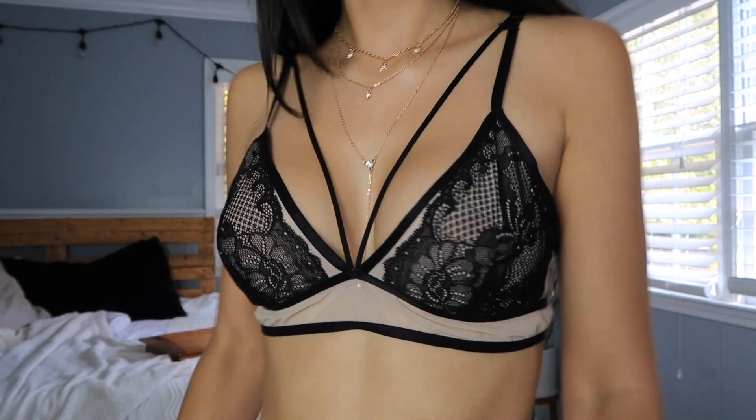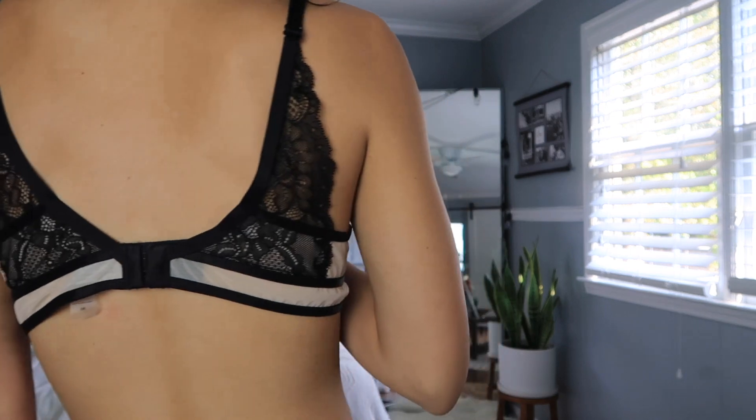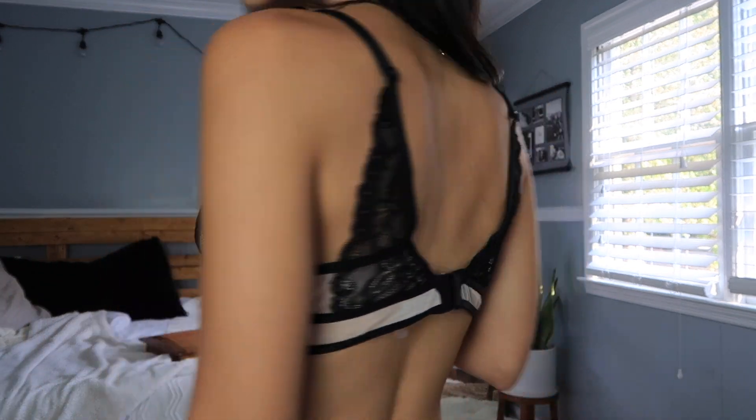The next thing that I got from Cupshe is the bralette that I'm wearing now. I was very surprised with the quality of everything they sent me — it was all super good quality. This is a strappy bralette, so you can wear it under a low-cut shirt and it'll show the straps, which adds a little something to your outfit. The bra itself fits really well. When I first put it on I was amazed because I don't really have any bras that fit me perfectly, and this one fit very nice.